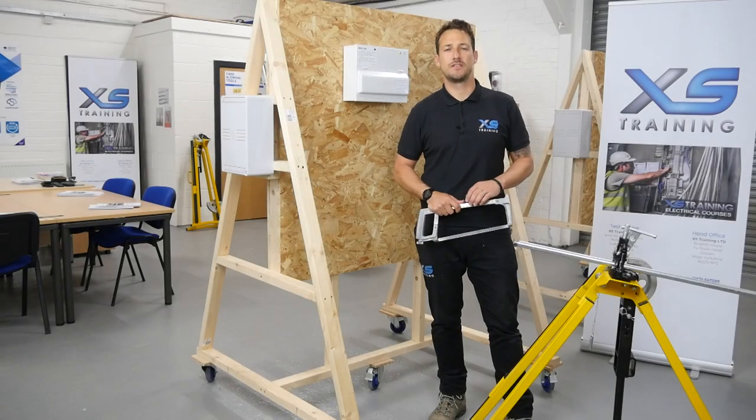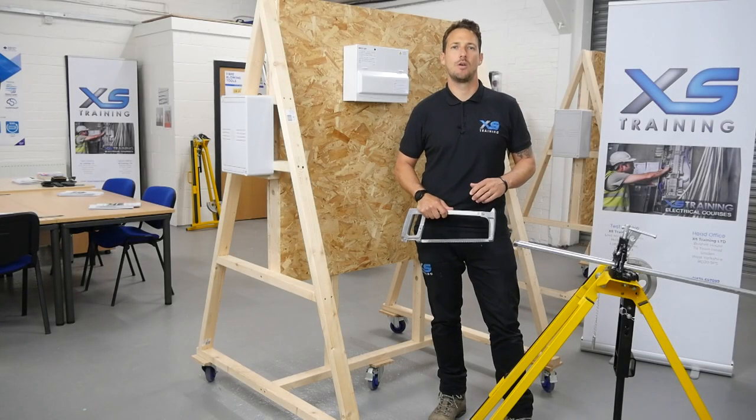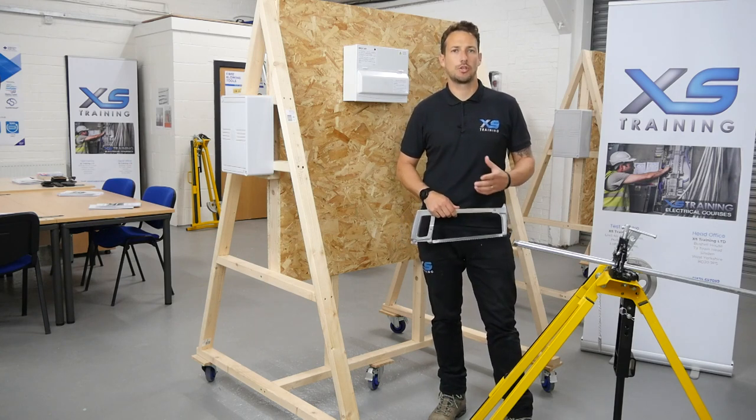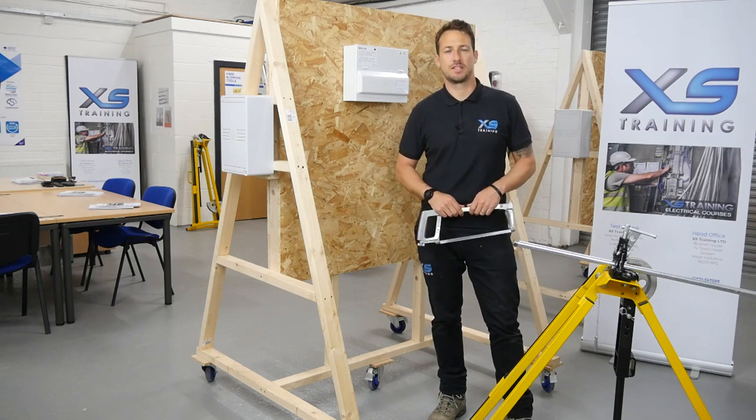Welcome to XS Training's new training facility, where we can carry out more installation, with a bigger floor area for workshop areas and classroom facilities.